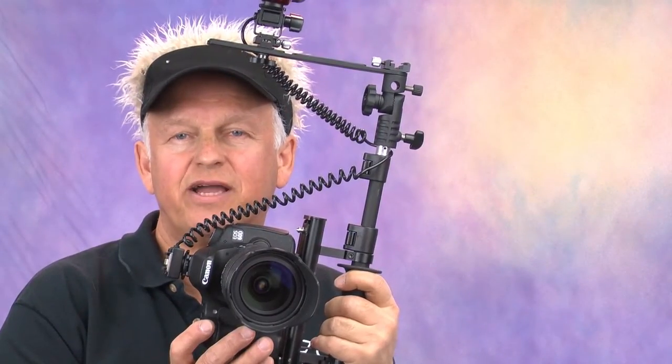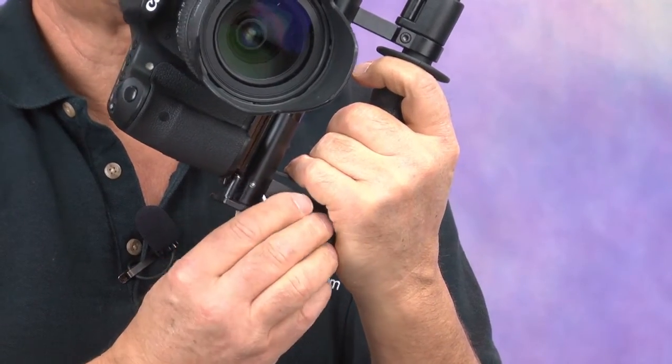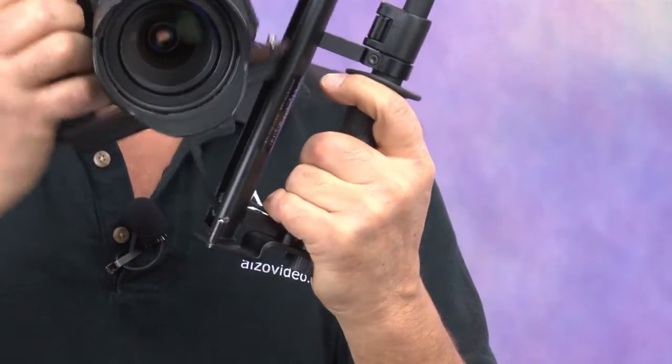The Alzo Flip Flash Bracket includes two latch mechanisms that lock it in either landscape or portrait position.